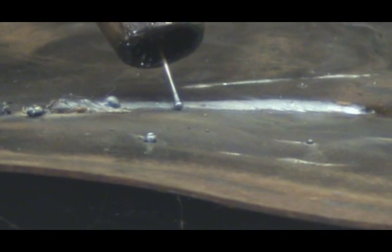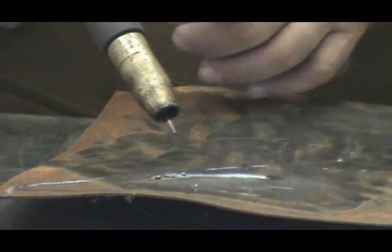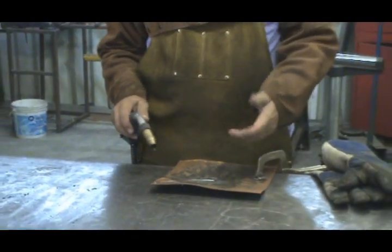Looking at the weld, it turned out really nice — it's nice and flat, smooth, no big gaps. But you can see it's a little lumped up and kind of tall right in here where it didn't get a lot of penetration. That's either the wire feed was a little too fast or the amperage was a little too low. Or maybe I just moved a little too quick. Let me turn the amperage down a little and turn the wire feed up — way out of proportion, just so you can see the difference.